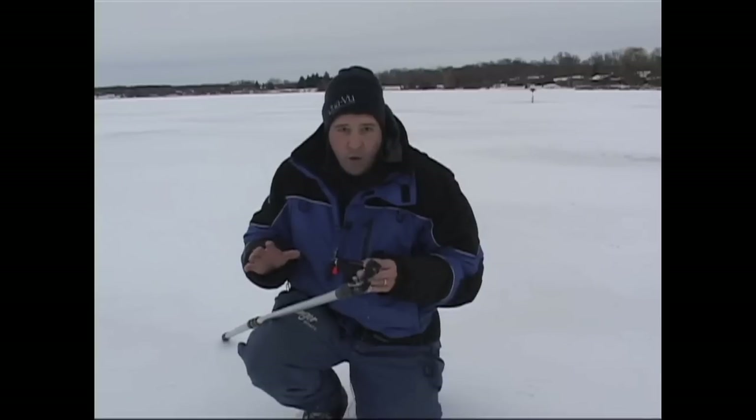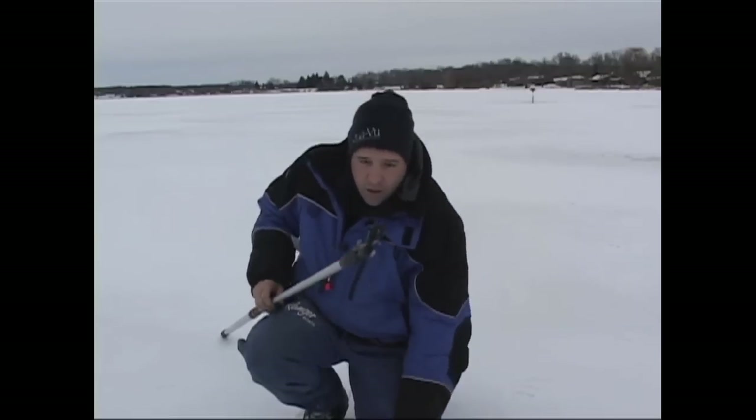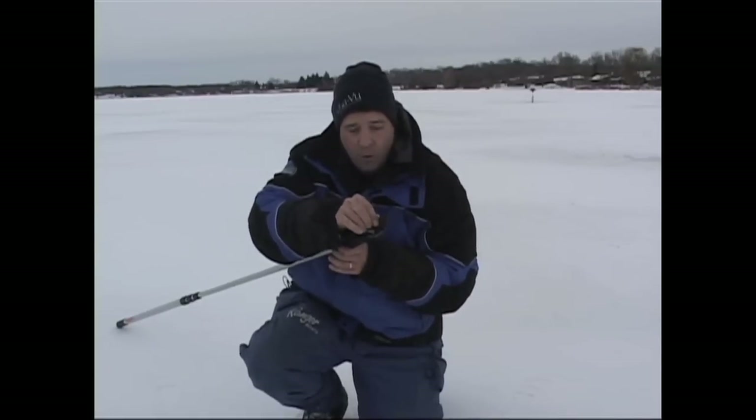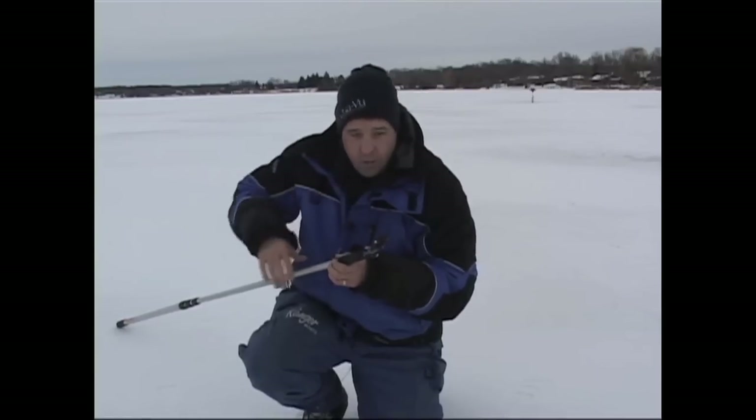Now this is fairly shallow water, approximately 8 to 10 feet. What I'm going to do is take my Micro and I've got it rigged to the AquaView telescopic pole. I use the open water fin and I drilled a hole through it with a bolt and a nut — I'll show you that in a minute.